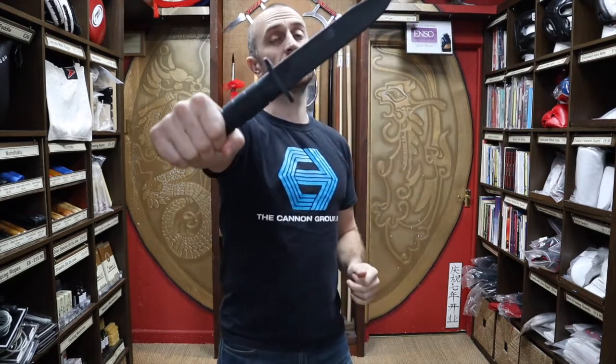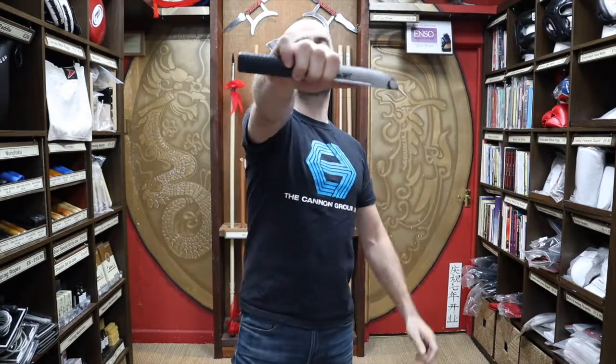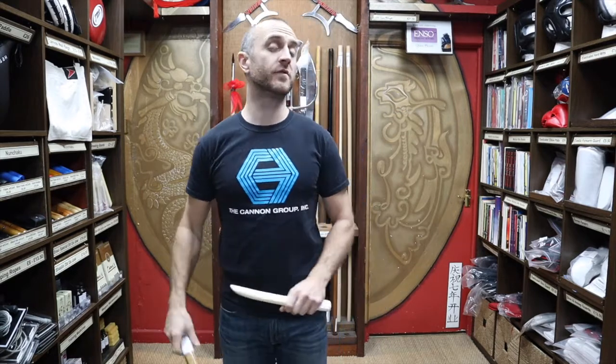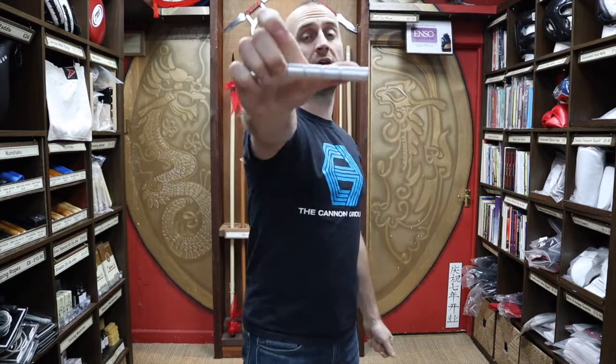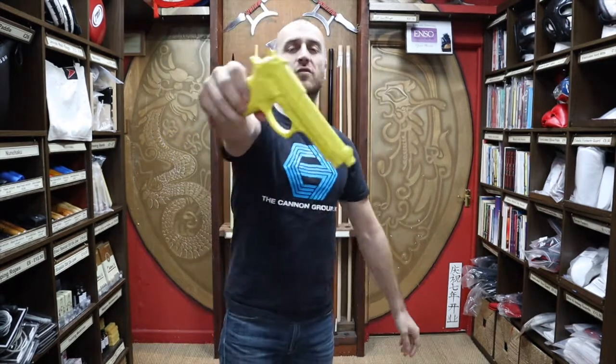At Enzo Martial Arts we have quite a wide range of self-defense training weapons. As well as the Cold Steel training knife, we also have the Cold Steel Peacekeeper knife, the old-school rubber knife, and the very popular aluminium training knife. We do two types of wooden knife — the red oak Tanto and the white oak Tanto — two types of Kubertan including the silver Kubertan, two types of the Cold Steel American Koga, and the rubber training gun.